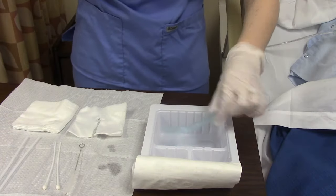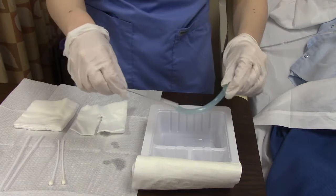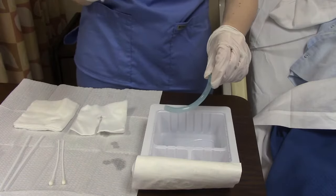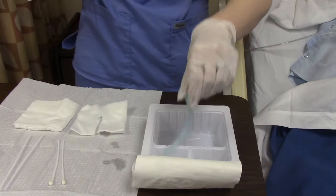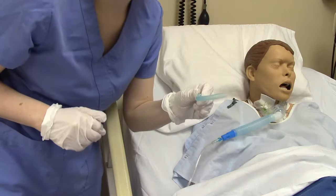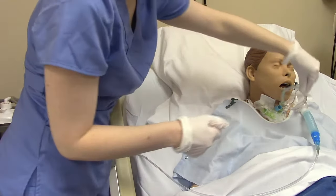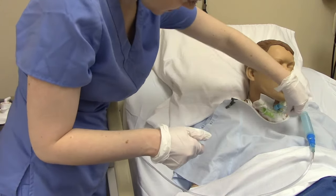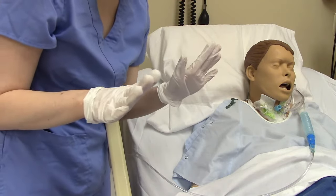Now we're ready to wash it. We're going to take it and put it in our first compartment, wash it, and then take our little cleaner and get in there and get all the gunk out and clean it really good. Now we're done with that. We'll rinse it in one of the other smaller buckets, tap it dry, and now it's clean and ready to be replaced. Now we need to put it back in.